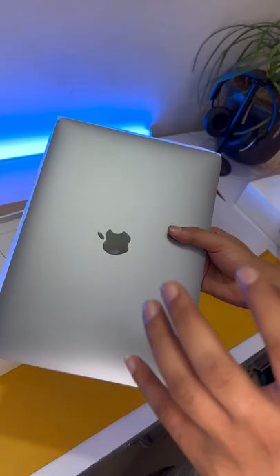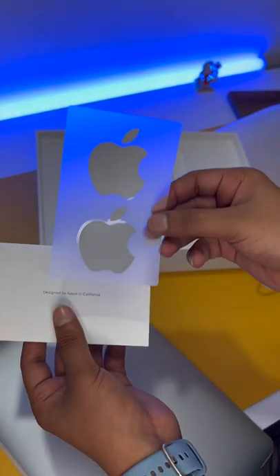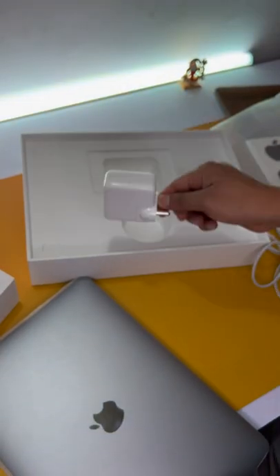And now the MacBook Air. This is our Air and it is very lightweight. And inside, a cable. And another Apple pouch. And here, Apple's stickers in space gray color. And the last one is a 30-watt charger.